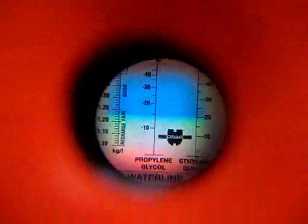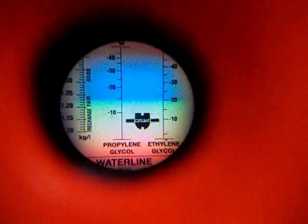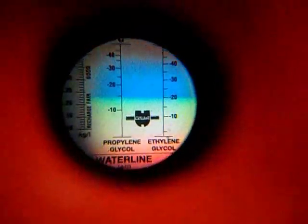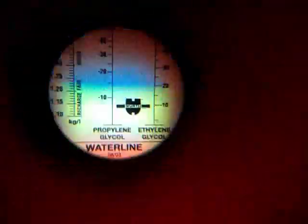Let me check under the light — synchronizing the lens. Okay, here you can see very clearly the propylene glycol percentage and ethylene glycol percentage. It is near minus 15 for propylene glycol and minus 20 for ethylene glycol, so the coolant can go down to that minus temperature. Our coolant mixture is perfect in the bike right now; we don't need to change the coolant.